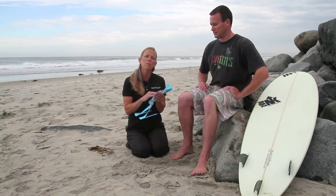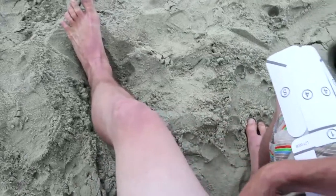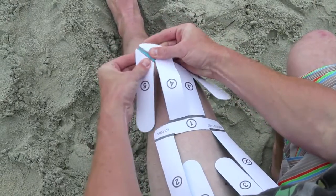Alex is going to show us how simple it is that you can apply it yourself in any setting. First, you're going to bend all the black lines and tear those perforations. You want to make sure that you tear all the perforations before you start applying it to the skin.